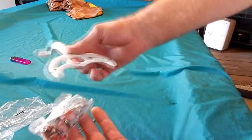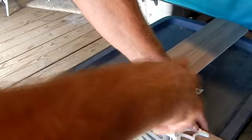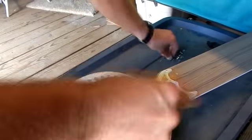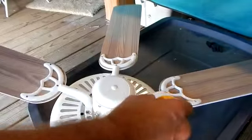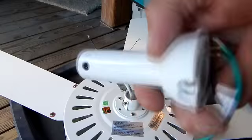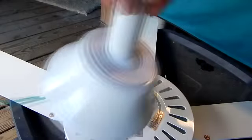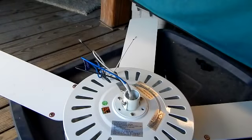I've got my fan arms and my fan blades and I need to put them together — three screws, got to do it five times. Once I got the blades on the fan arms, I secured the fan arms to the motor assembly. Next thing you've got to do is the drop-down ball.